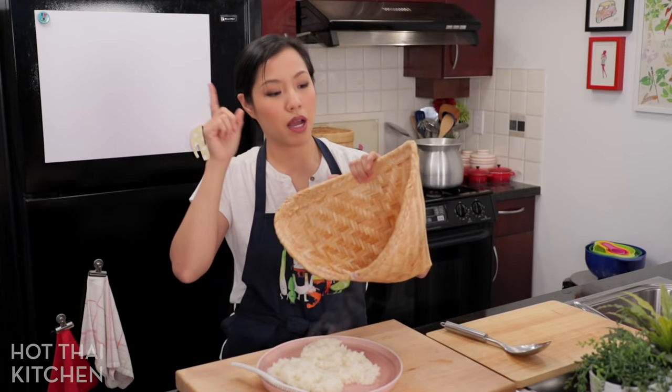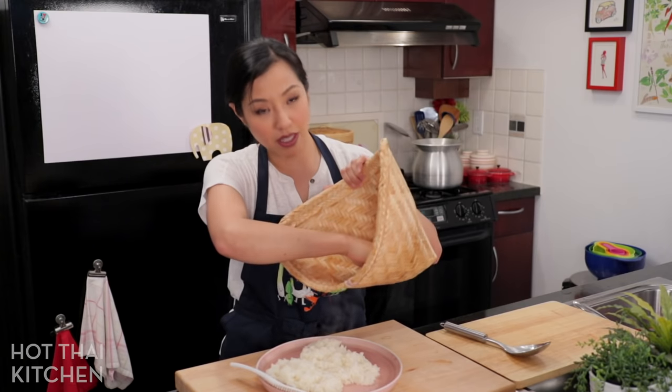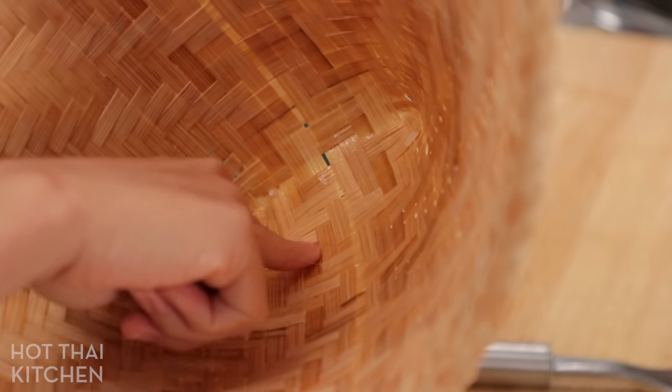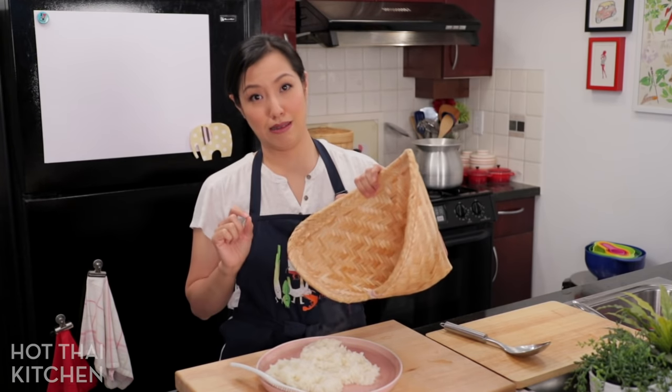One power tip: once you're done with this, get it soaking in water immediately. There's a little bit of gooeyness from the rice left on there, and if you leave it to dry, it'll be impossible to clean off. Do not delay the cleaning.